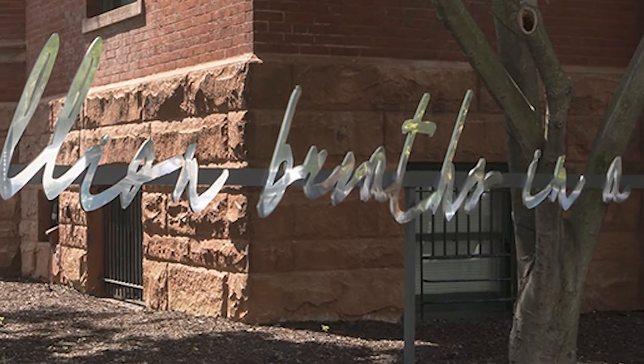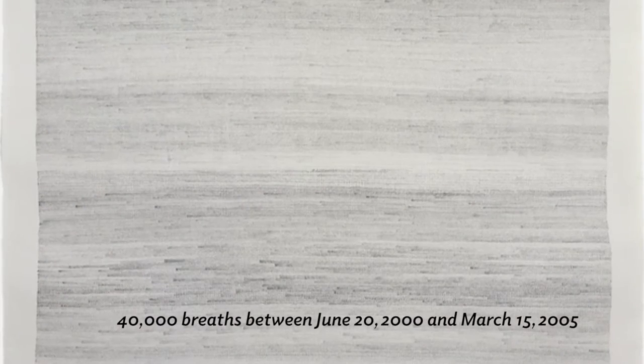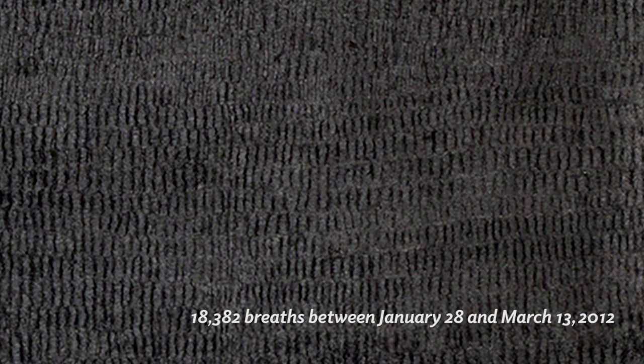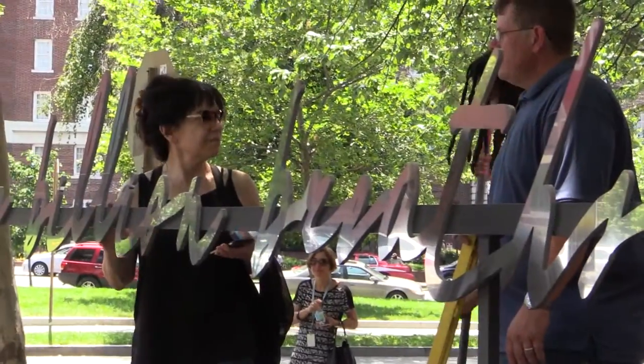This is a calculation that comes from a series of drawings that I started making about 15 years ago that are process oriented. The process is counting breaths as I make the drawings. The idea of recording time through the body became one of the major motifs. I started doing calculations when I realized that it was actually possible to breathe a billion breaths in a lifetime.